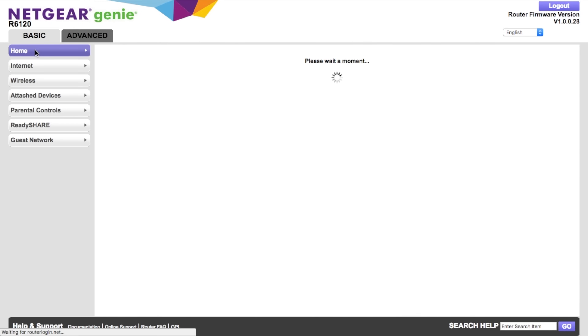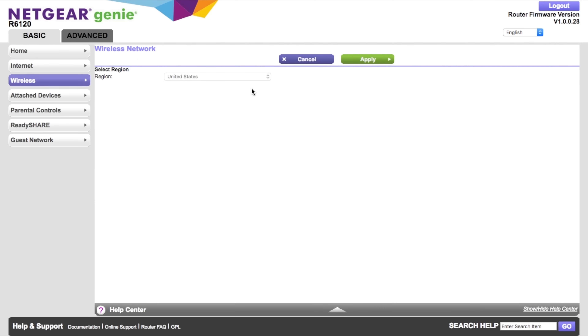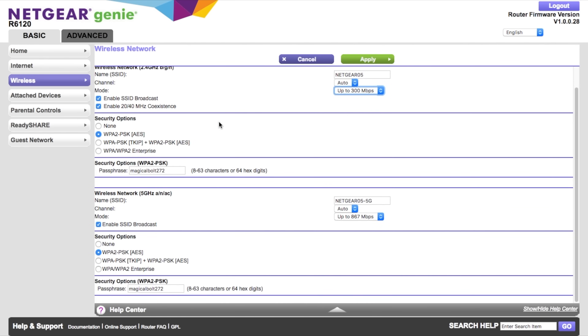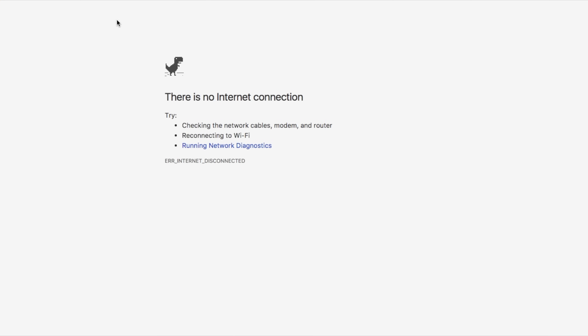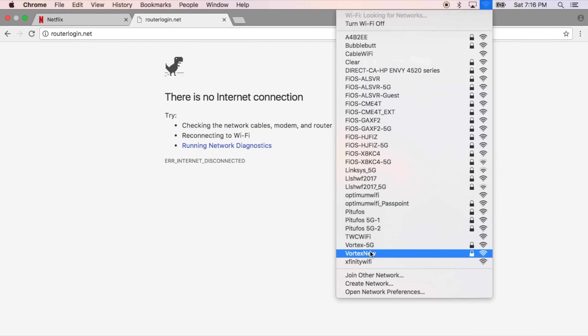The first thing I recommend doing for security reasons is to change the default Wi-Fi password. Click on the wireless tile to open up the wireless settings page, scroll down to where it says passphrase, and change the password to whatever you want. I recommend changing the password on both the 2.4G network and the 5G network. Once you're done click apply. This will disconnect your Wi-Fi, so you'll need to select your network again in your device's Wi-Fi settings and enter the new password.